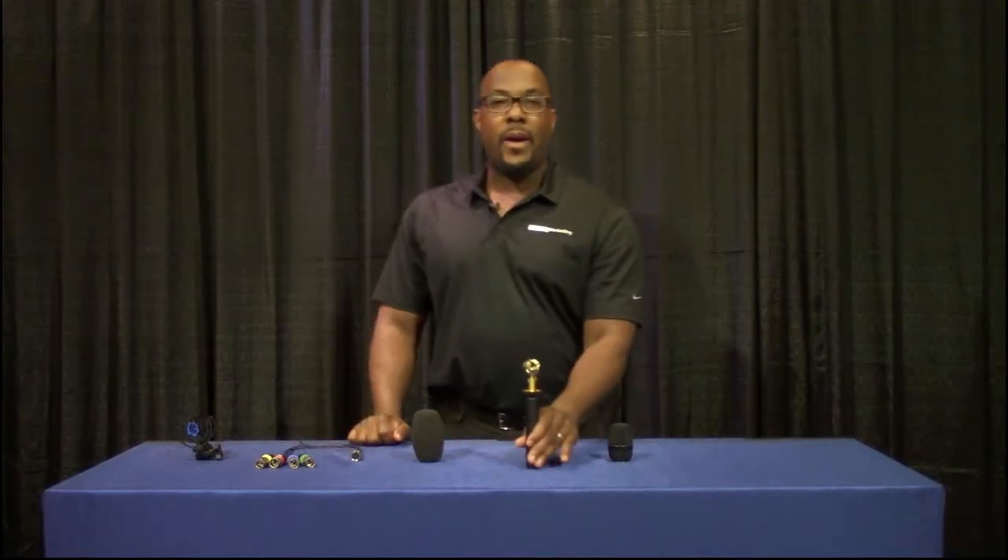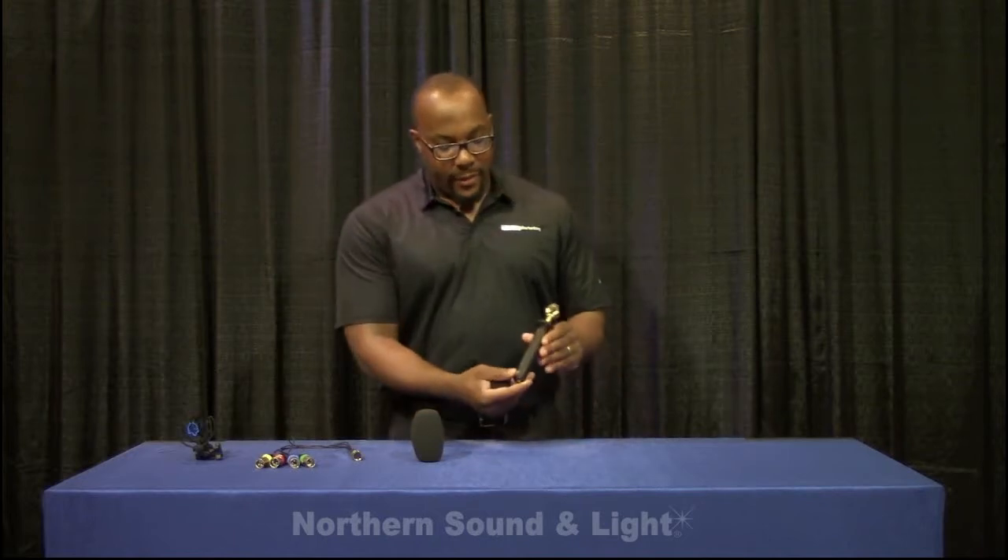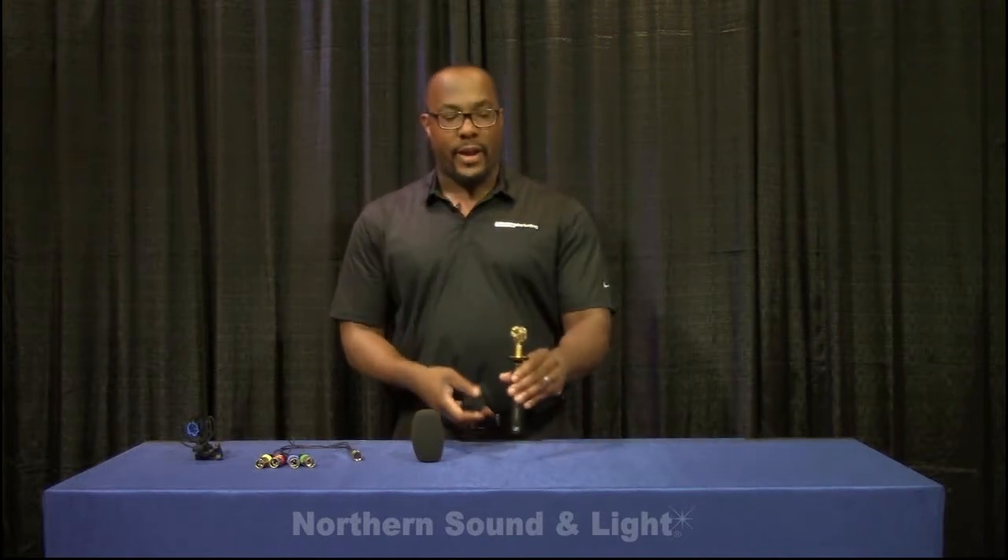Hi everybody, I'm Ricardo with Tech Rep Marketing and I am here at Northern Sound. I only show cool products — let's add this to the library. So this is the AMBEO VR mic from Sennheiser.